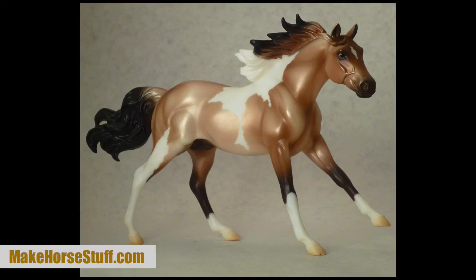Then I measured him and was surprised to find he was only thirteen point two hands high. In real life, he'd be a pony.